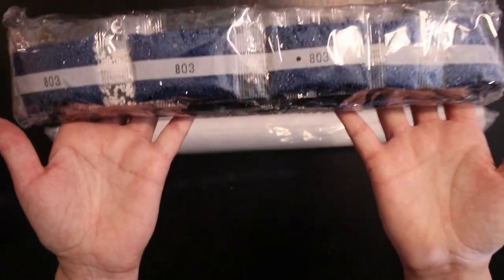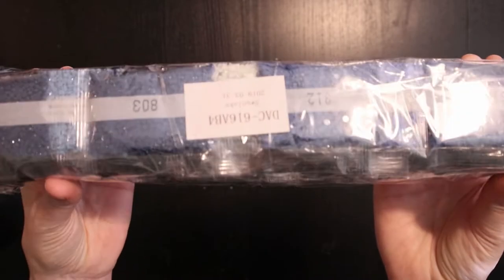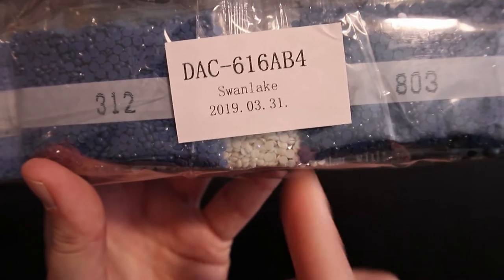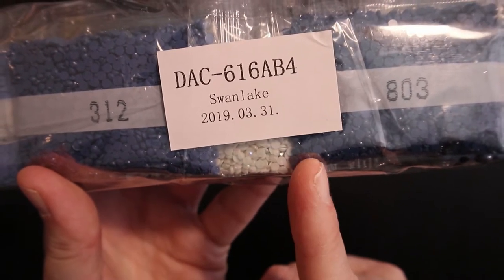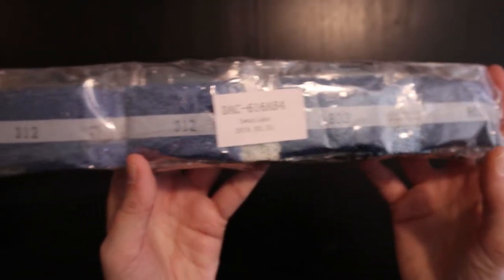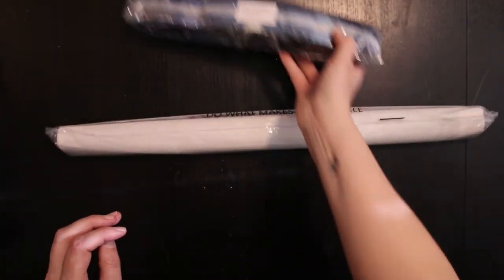Oh my god, look at these drills! All those blues and blacks — oh my god! This indicates it's a bit older; it was packed on the 31st of March. We'll take a closer look at these later.